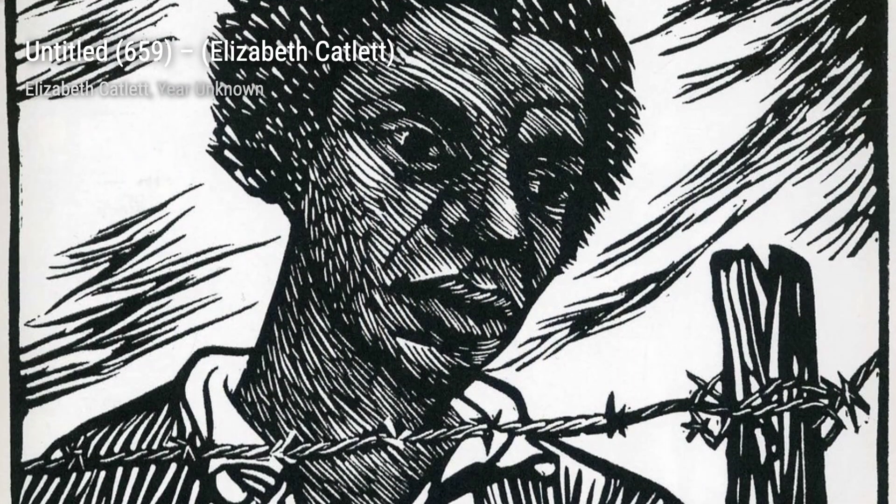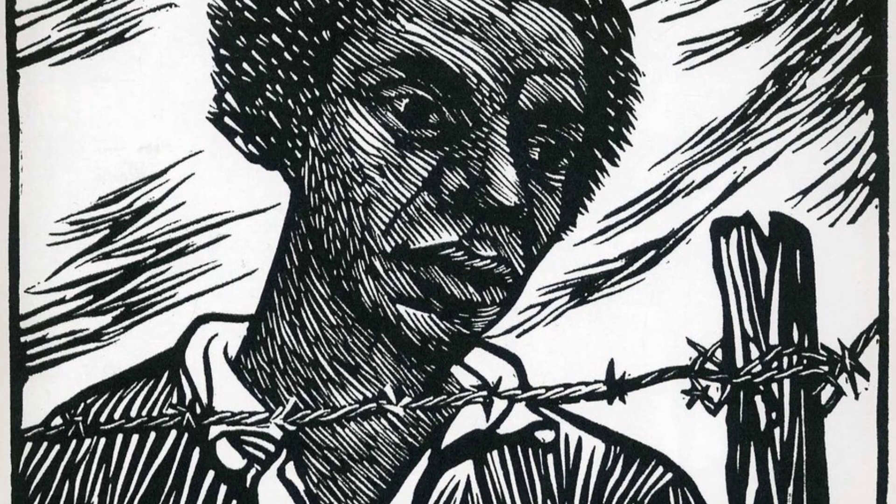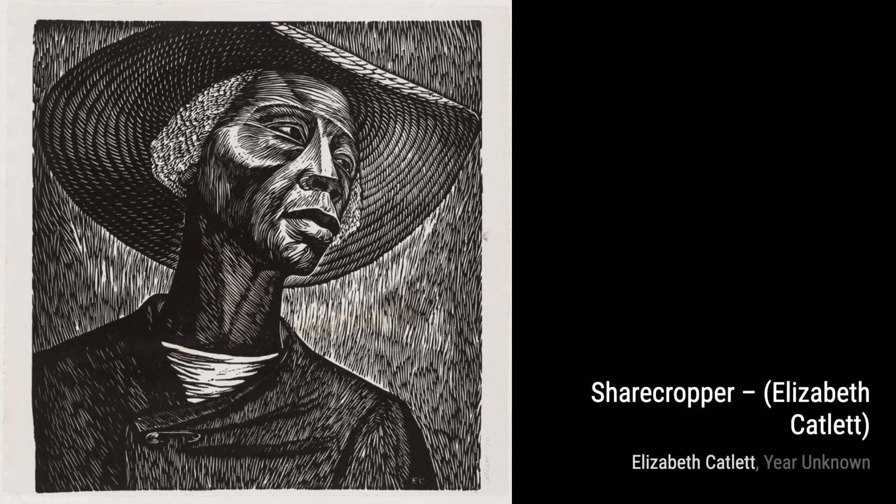Elizabeth Catlett, also known as Elizabeth Catlett Mora, was born and raised in Washington, D.C. Her parents were educators, and she was the grandchild of formerly enslaved people. Despite the challenges faced by a Black woman in pursuing a career as a working artist during that time, Catlett's determination and passion shone through in her remarkable artworks.